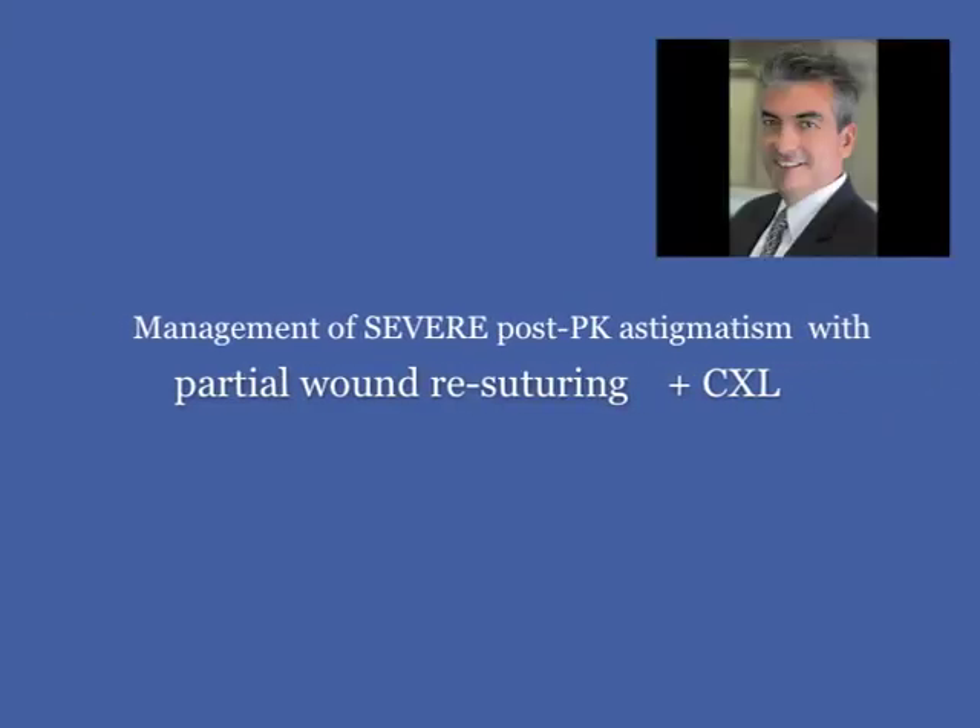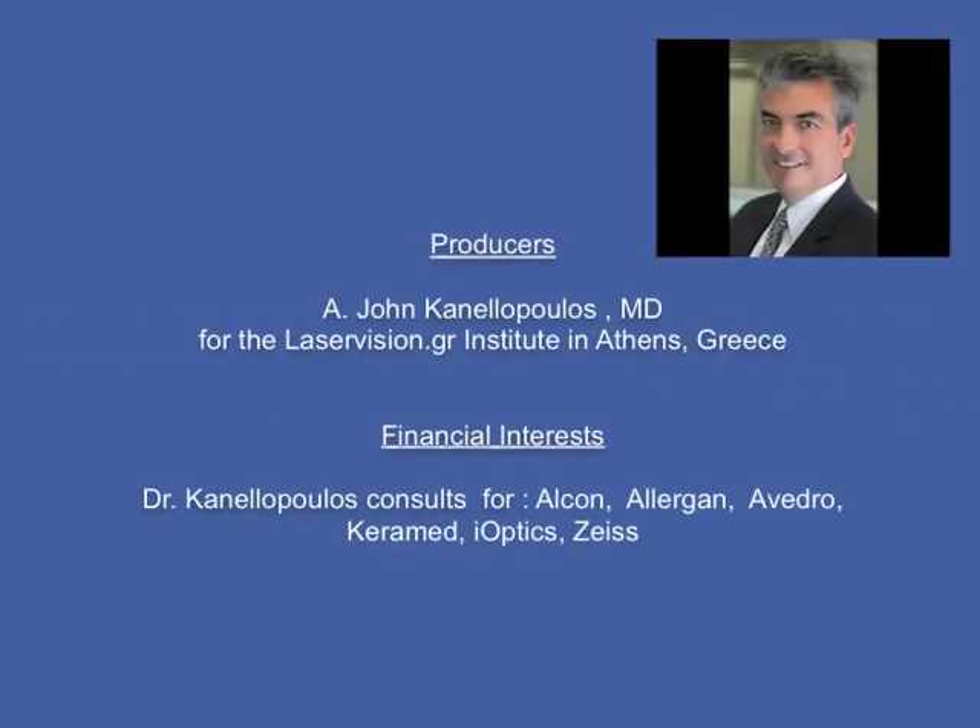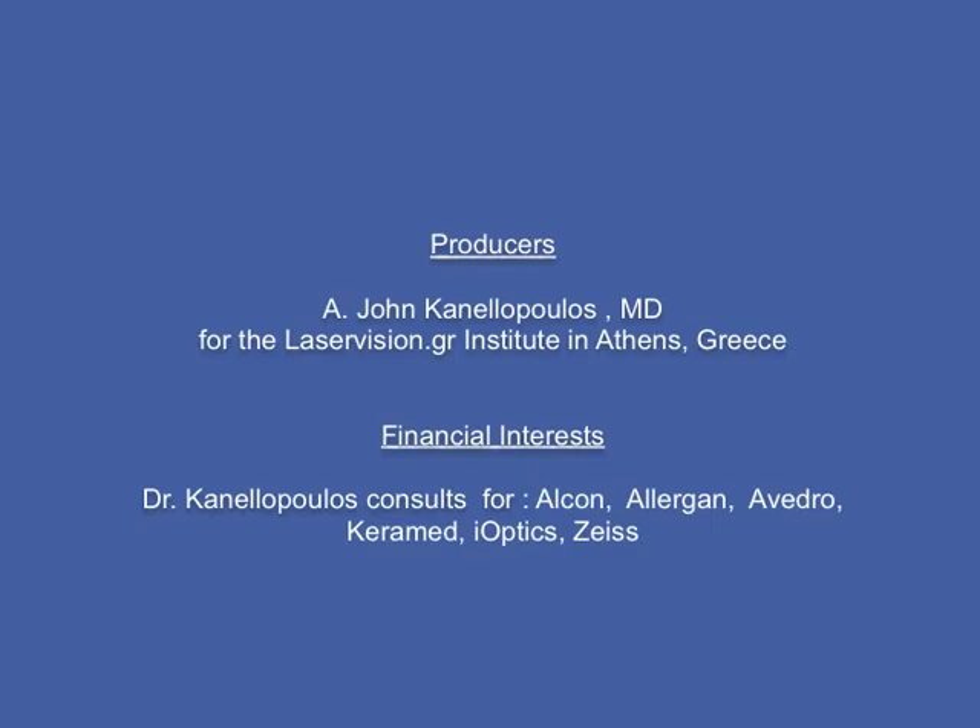Hello, this is John Canelopoulos from our office in Athens, Greece, clinical professor of ophthalmology at NYU Medical School in New York City.